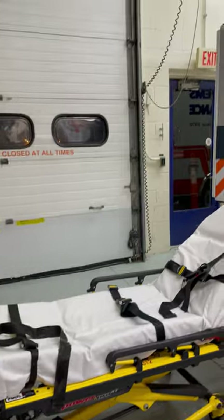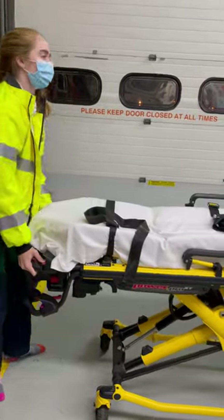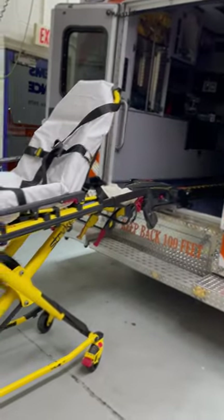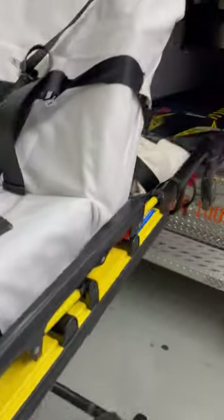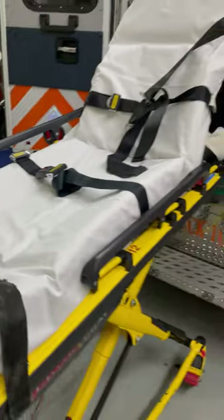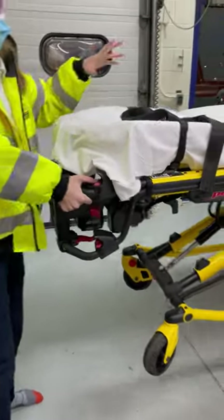When you bring it back in, it's really simple — you're just going to go up with the legs, raising to the appropriate height. Usually you have two people on the stretcher. You want to make sure the green light is on, then do your minus arrow, bring it all in, and gently put the stretcher in the ambulance.